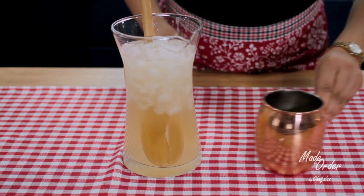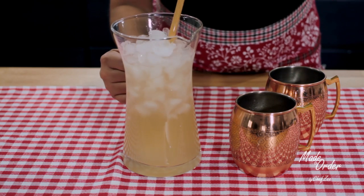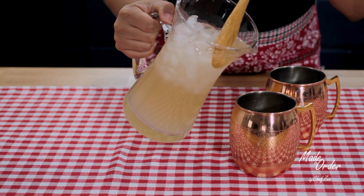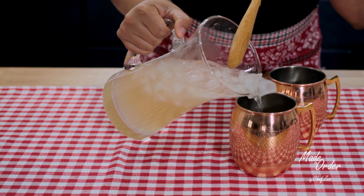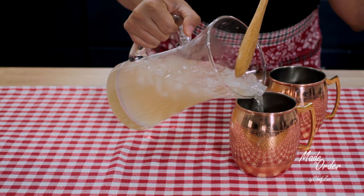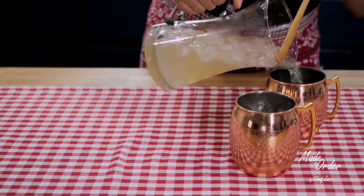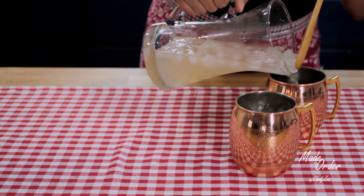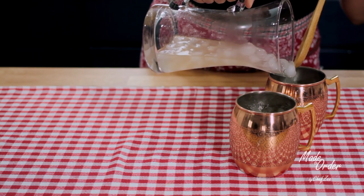I found my mugs on clearance at Home Goods and you can find them pretty much anywhere. One of the coolest things I learned when testing out this recipe is that these mugs do an amazing job at staying really, really cold. I honestly can't wait to have some Irish mules over the summertime when it's really hot, because this mug would just be so cold in your hand.